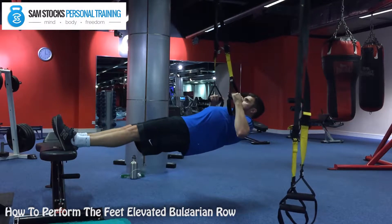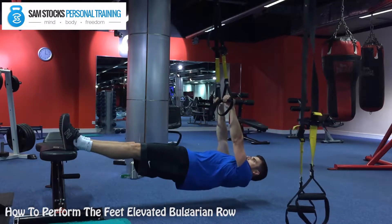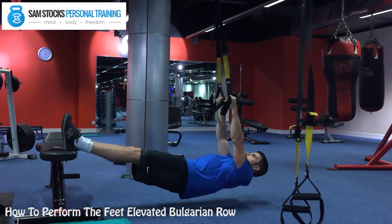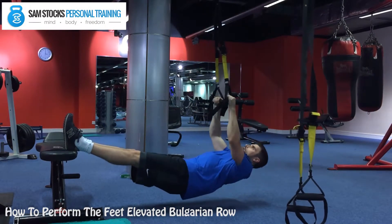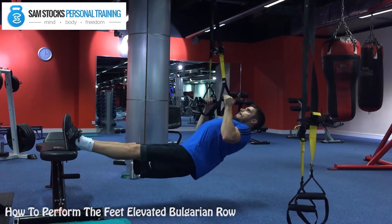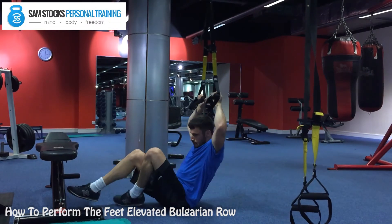Be aware not to let the hips drop, so you need to engage your glutes throughout. Keep your ribcage locked down and keep your whole body tensed. Avoid bending at the hips — you should be moving up and down in a nice straight line, not hinging the hips at all.